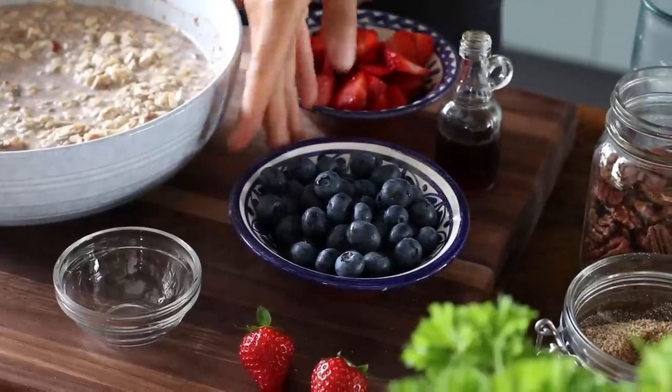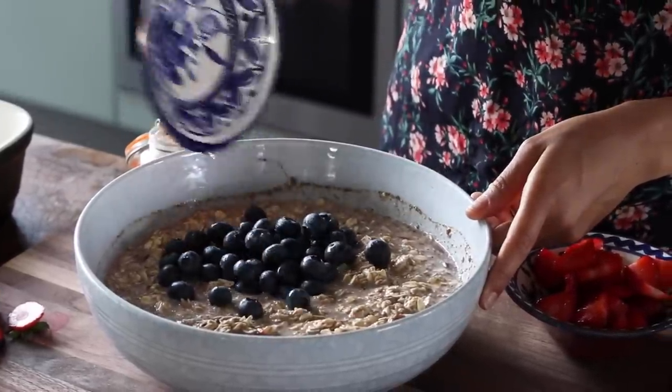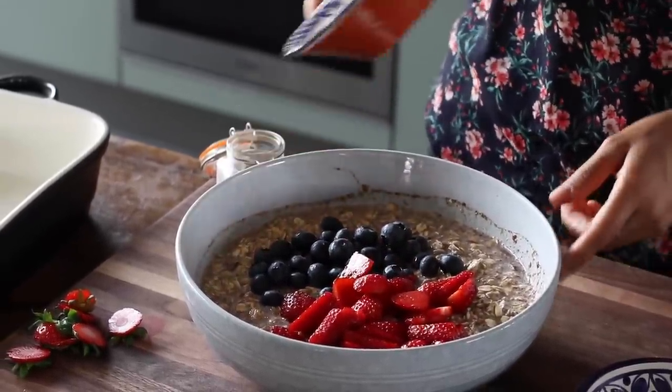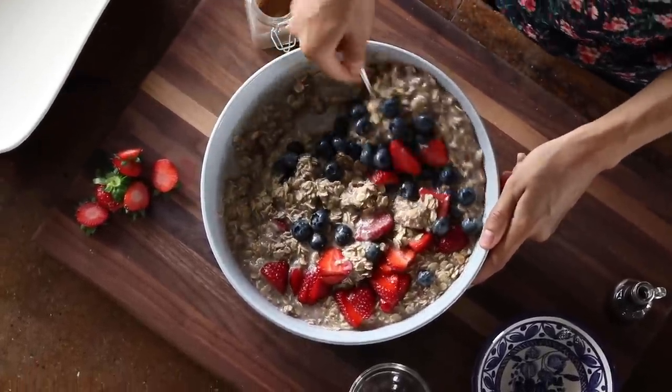Now comes the best part — the fruit. Feel free to add about a cup and a half of any fruit you enjoy. We're adding a mix of fresh blueberries and sliced strawberries, gently folding them into the oatmeal. We're using fresh berries since they're in season, but feel free to use whatever you've got — peaches, nectarines, fresh mango, frozen berries, or poached pears. The options are endless and you can change it up every time.